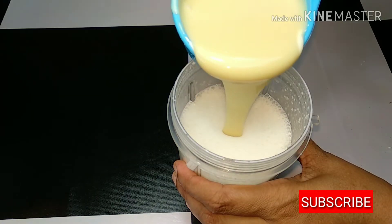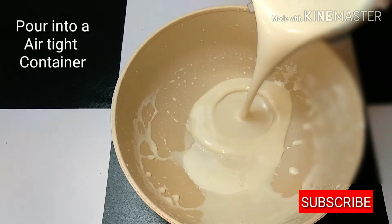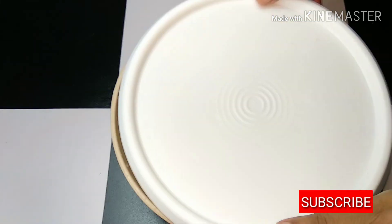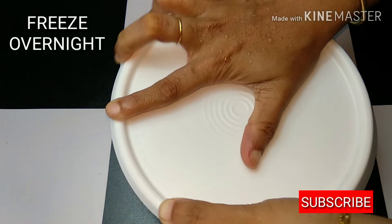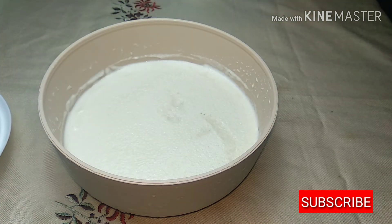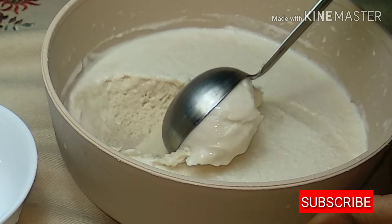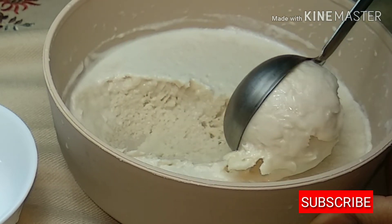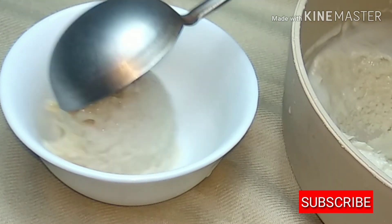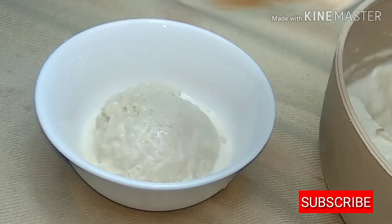Now we are going to make it airtight for the freezer. Now we are going to make a serving cup.